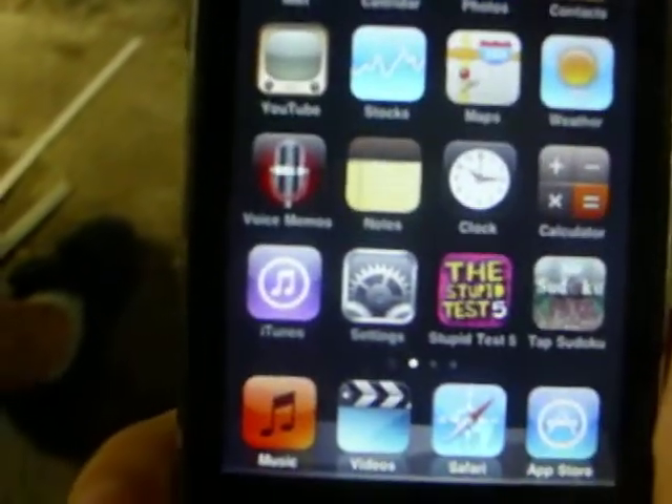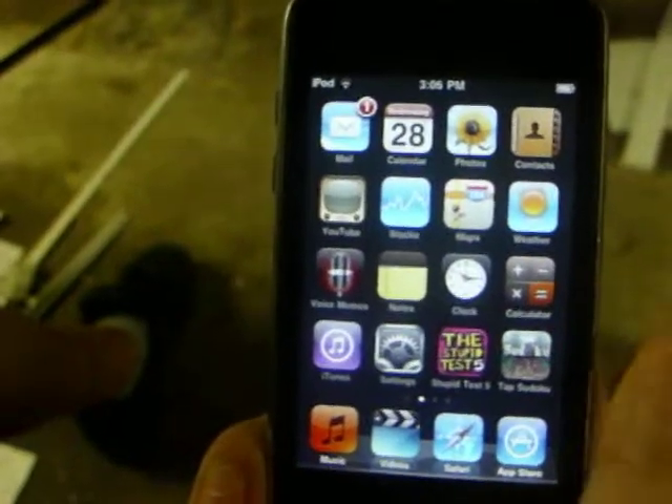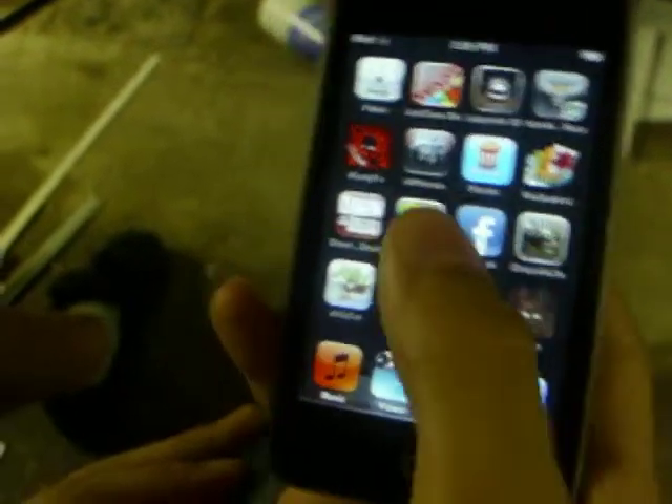Hey YouTube, it's Ryker2 here. Lately I'm going to be showing you a bunch of videos on some really cool stuff that you can do on an iPod without it being jailbroken. As you can see, mine is not jailbroken.